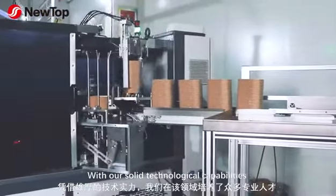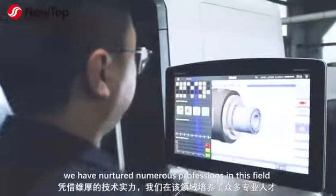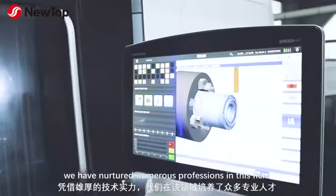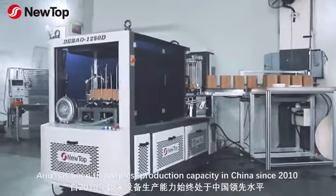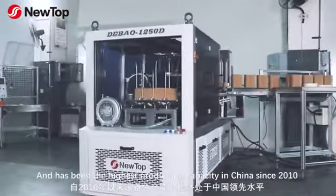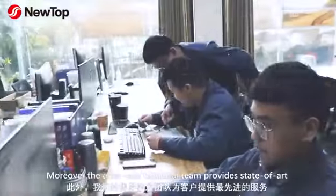With our solid technological capabilities, we have nurtured numerous professionals in this field and have maintained the highest production capacity in China since 2010.